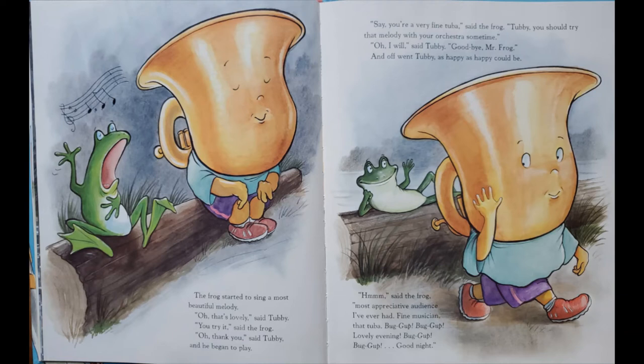Hmm, said the frog. Most appreciative audience I've ever had. Fine musician, that tuba. Boog up, boog up, lovely evening. I said, lovely evening. I said, beautiful evening. Hello, boog up, hello, boog up. Good night.